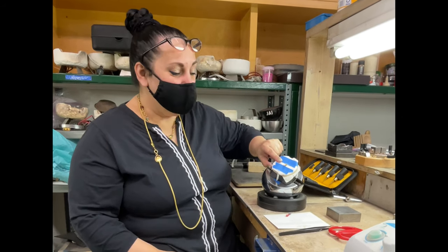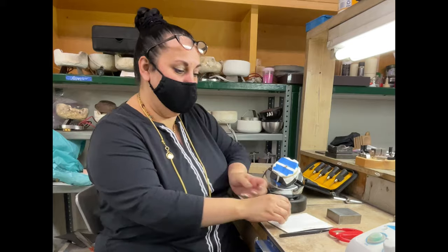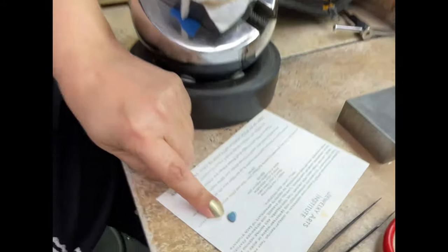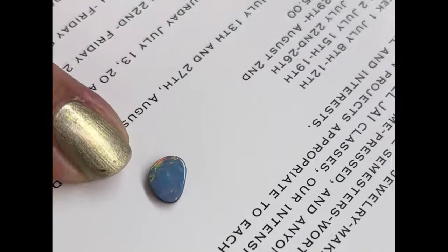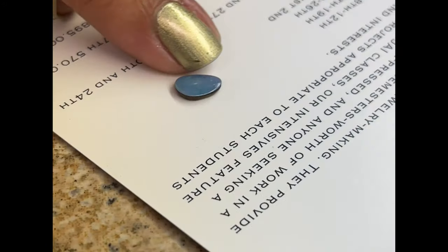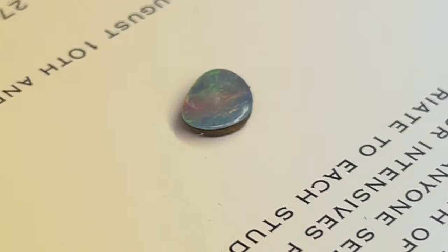So the beautiful, magical moment is upon us. Getting ready to set this gorgeous opal. Now, if you remember this opal from times past, look at that sexy little stinker. So cute, beautiful. Look at the different colors — we got some red in there and green in there, all kinds of good things.